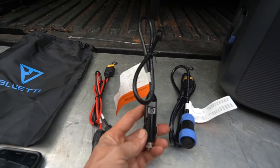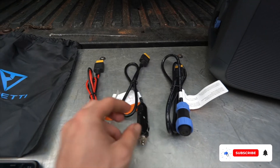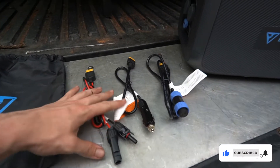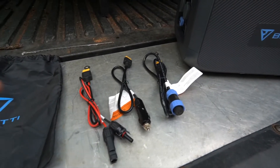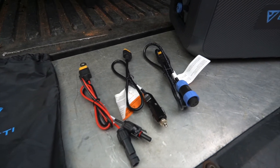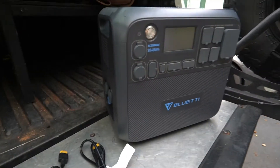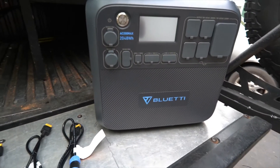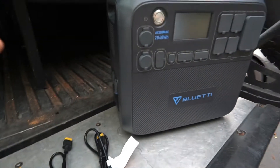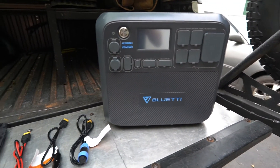Don't expect super fast charging from your car's charging port, but that's not really the point. You're not planning to fully recharge the unit from your vehicle — you're just keeping it plugged in to maintain it on a long trip. If you're driving between locations over seven to nine days, adding a little juice each time will help keep it topped off so you've always got enough power.